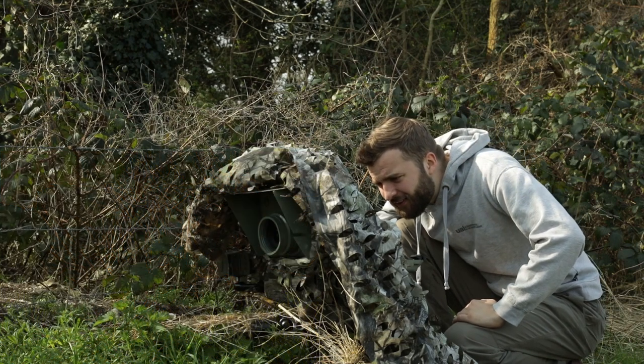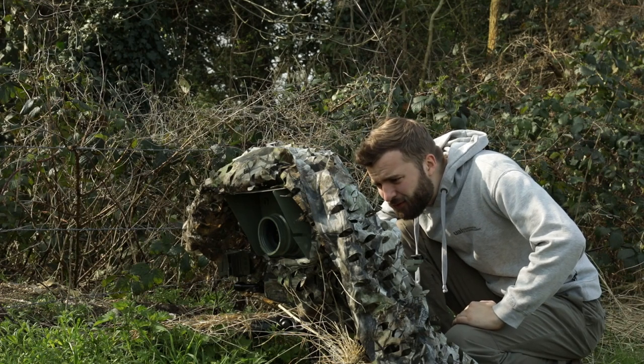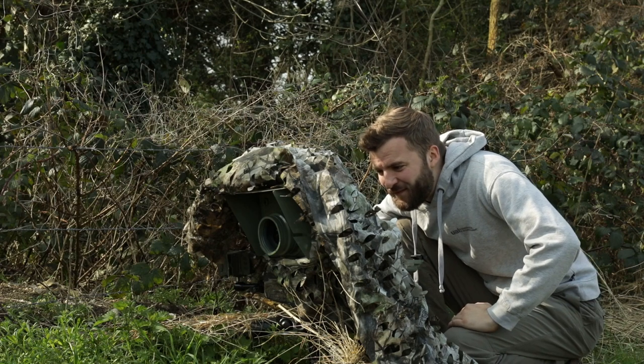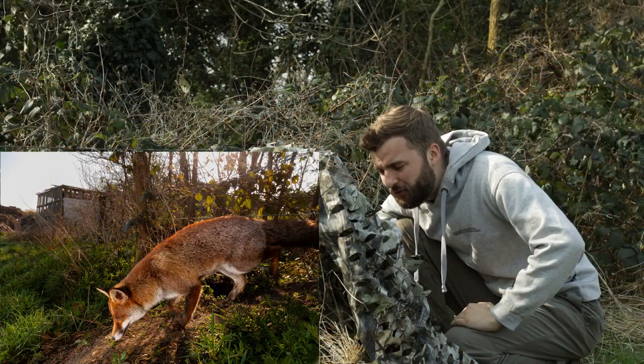Let's have a look. I think that is potentially everything that we've got. Oh no, there's a few more. This is probably me setting the camera trap. Oh wow — we've got a fox in the daytime, guys! Just clipped his tail, I think, even running through.